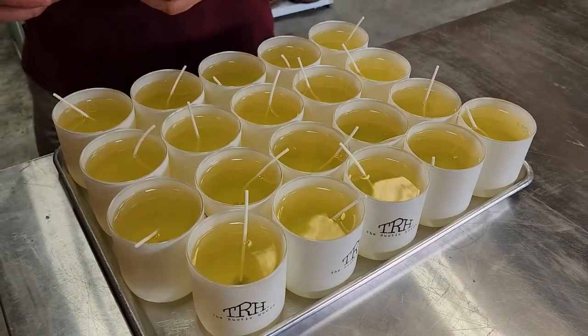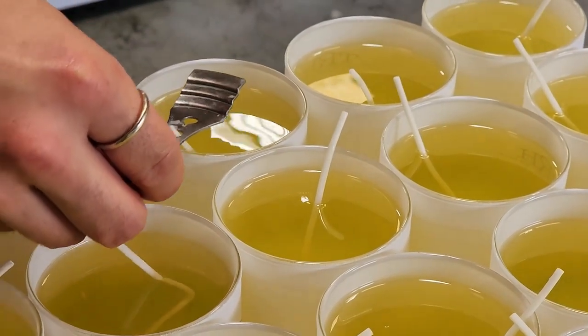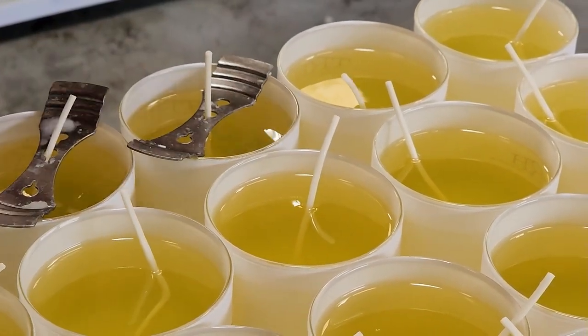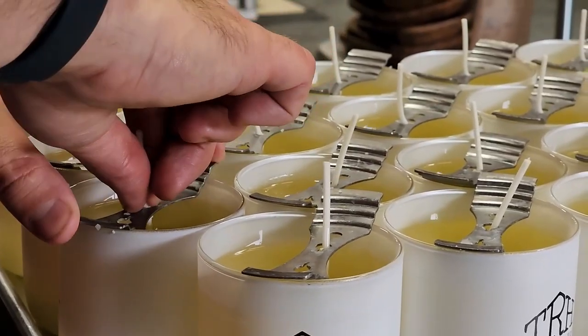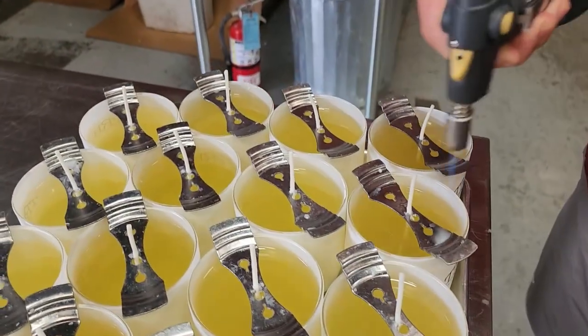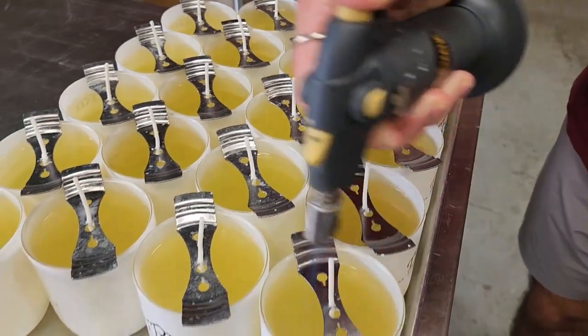The next step is to make sure the wicks stay upright and centered while the wax cools. These little metal plates are perfect for this, as they also have little side holders to keep the wicks in place. The last step while they're still warm is to finish with flame, which makes sure that the surface is even and eliminates bubbles and excess wax that might have collected on the edges.